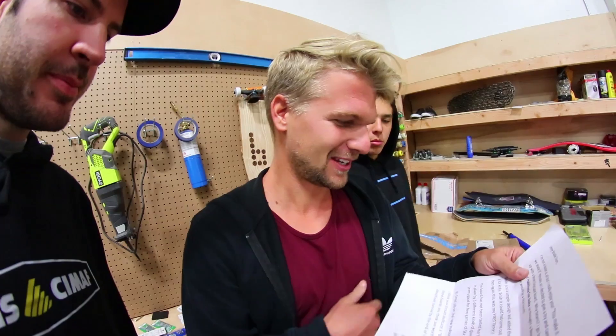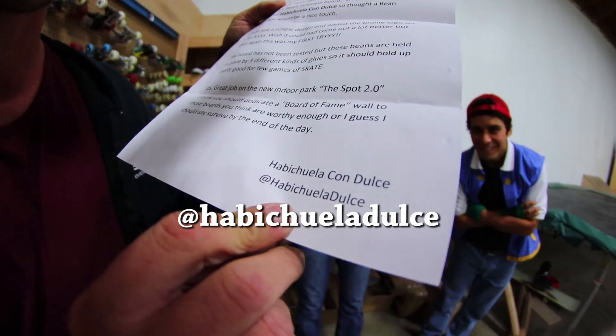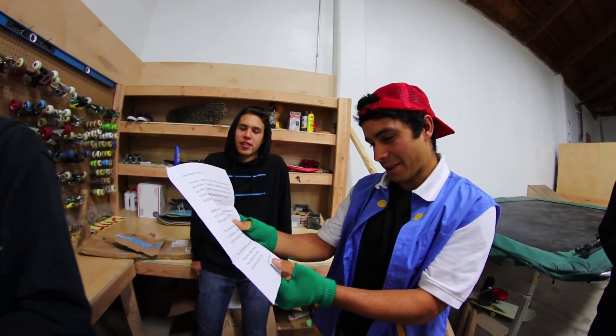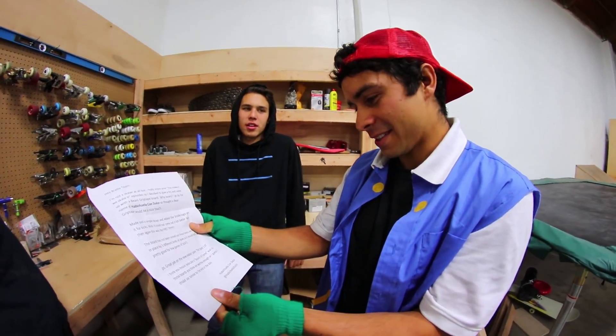Made just a simple design and added the Braille logo on it for kicks — that's like for fun. Could have come out a lot better, but this is my first try. The board has not been tested, but these beans are held in place by three different kinds of glue, so it should hold up pretty good for a few games. Figure four or five — me versus you. Yes! Great job on the new indoor park. Follow at Hobby — dulce is candy in Spanish. Leave in the comments what you thought of Fabian reading the note.